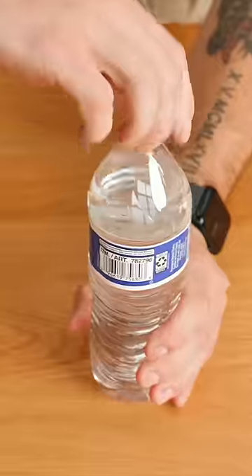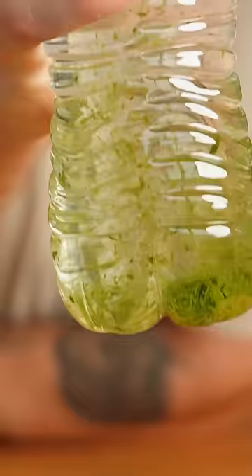The next way was by adding three matcha cubes to a water bottle, and this one just kind of looked like spinach backwash. So I shook it pretty aggressively until I thought it was completely dissolved, and well... it doesn't even taste like matcha.